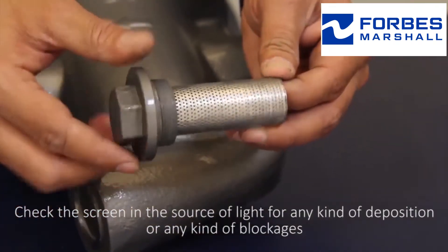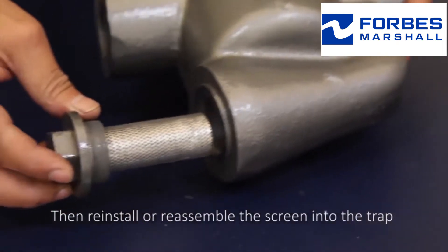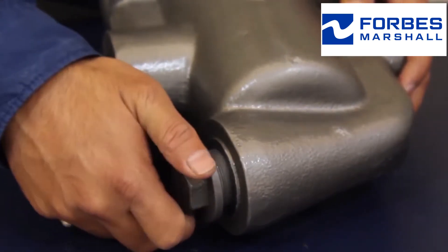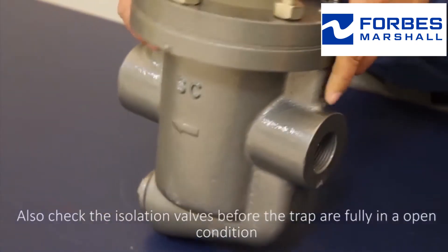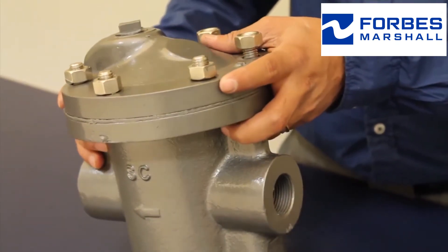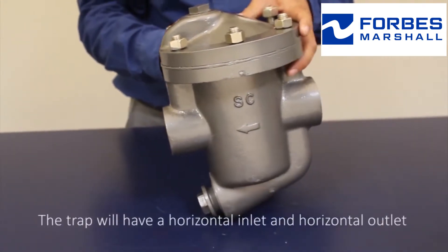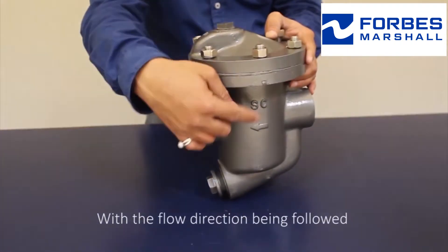Then reinstall or reassemble the screen into the trap. Also check the isolation valves before the trap to ensure they are fully in an open condition. The third point to check is the trap installation — the trap should have a horizontal inlet and horizontal outlet with the correct flow direction being followed.